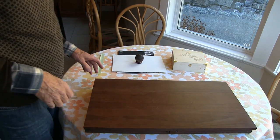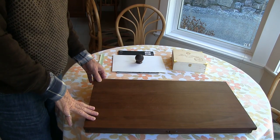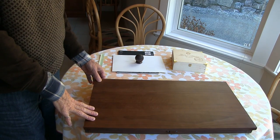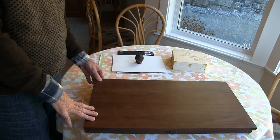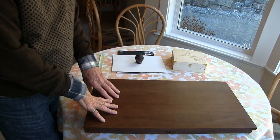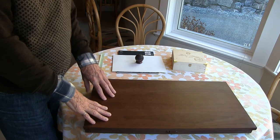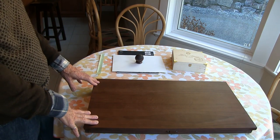Good morning. I'd like to show you my homemade, what I call an art easel box, that allows me to keep my art material in one location and at the same time the lid of the box allows me to use it as an easel, a tabletop easel that is for sure.